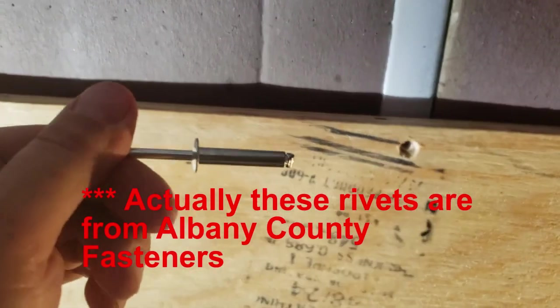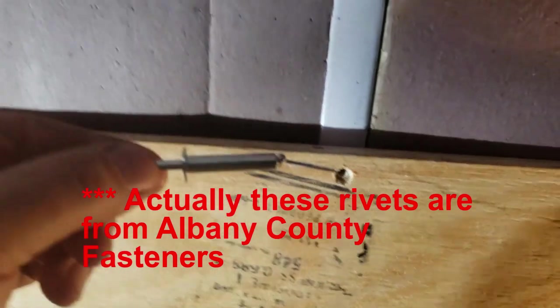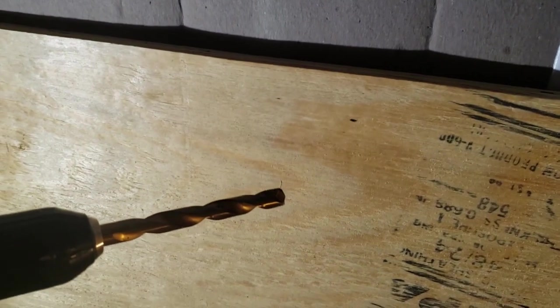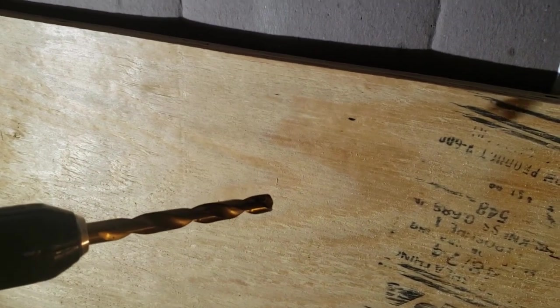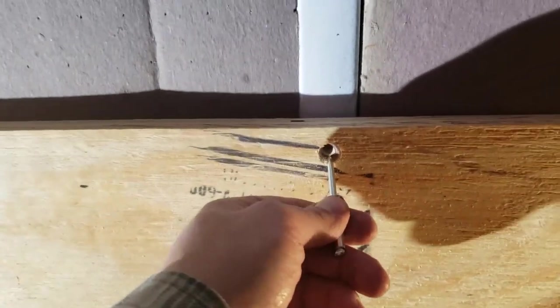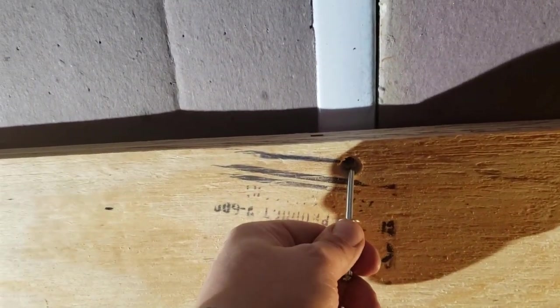I'm fastening this plywood to the wall with some very long rivets that I got from Hanson Rivet in New Jersey, mail order. I'm recessing them by using a half-inch twist bit to create a little recess in the plywood, then I drill it with the quarter-inch bit into the hat channel. Then I use the rivet gun to hold the plywood in. Later I'm going to fill these holes when I patch the plywood for paint.